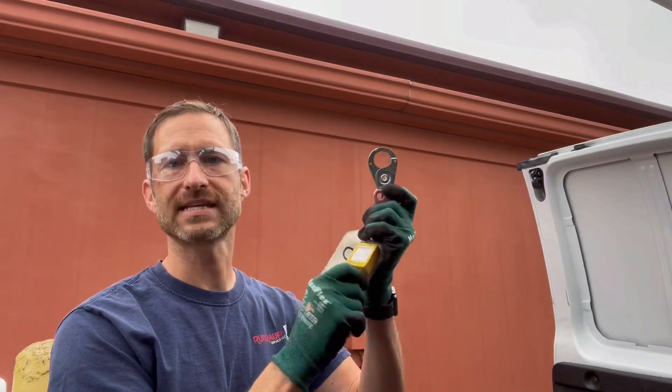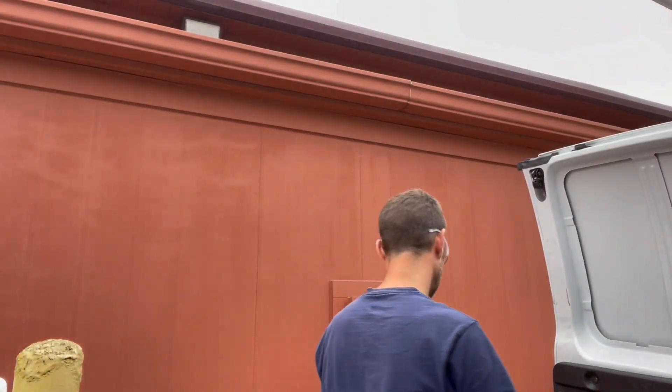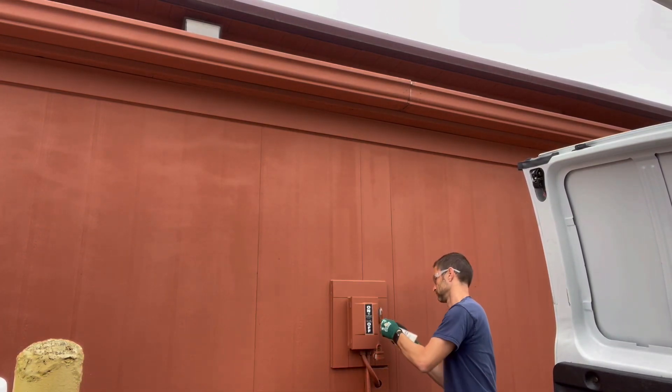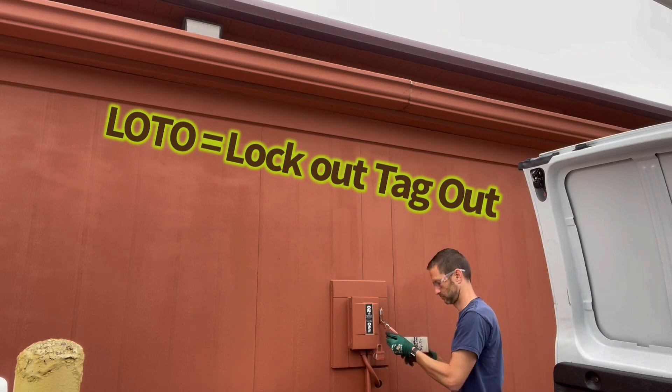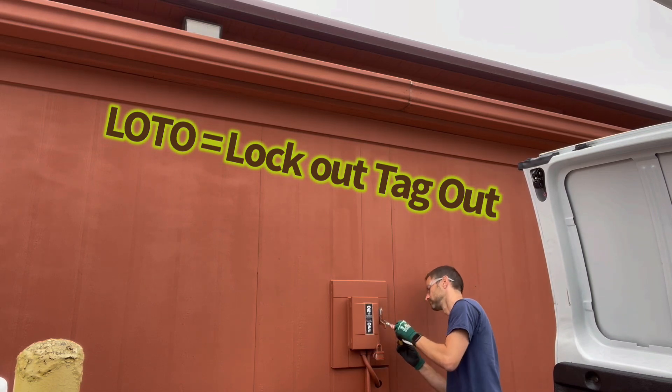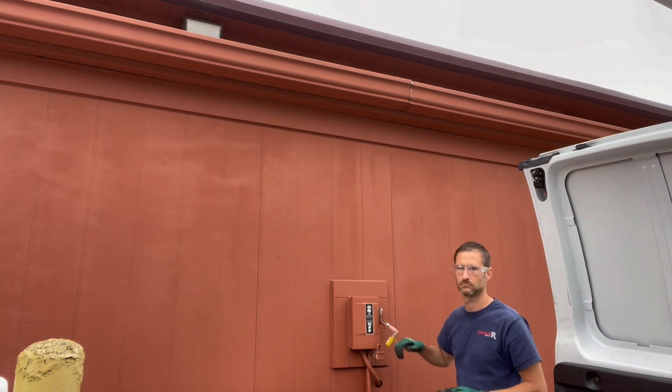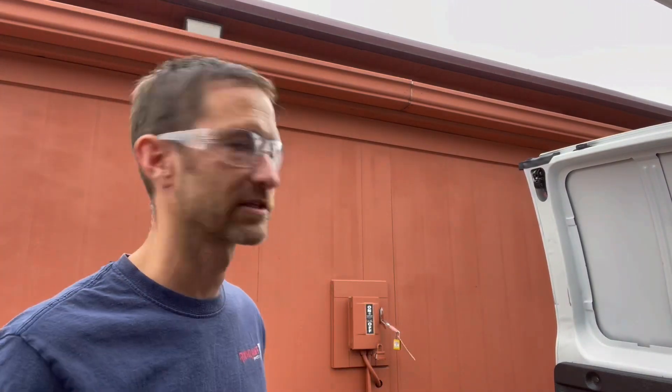Make sure both compressors are off — now we can go outside and shut off the condenser. Next we'll lock out and tag out the disconnect. Put the key in your pocket — you don't want to leave that key there. If somebody cuts that lock off, they're getting fired. Safety first.